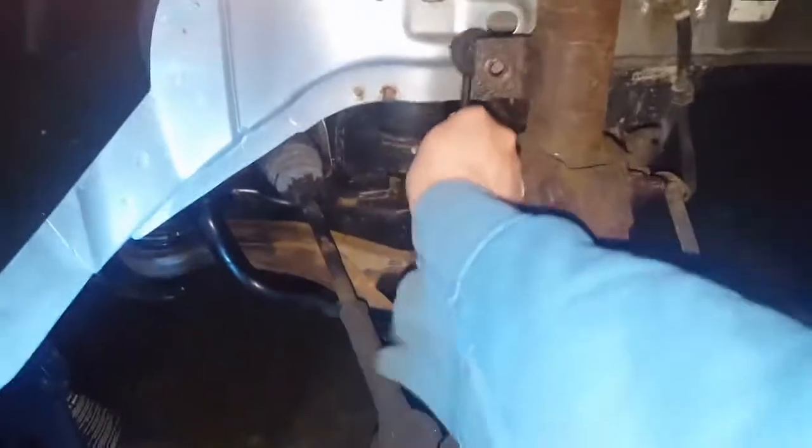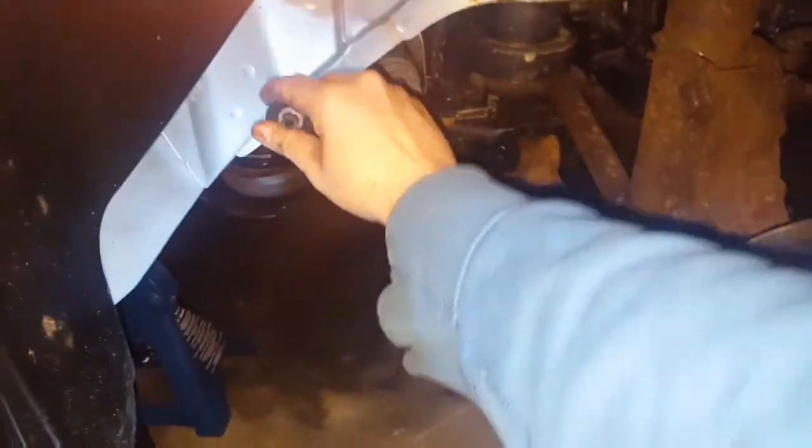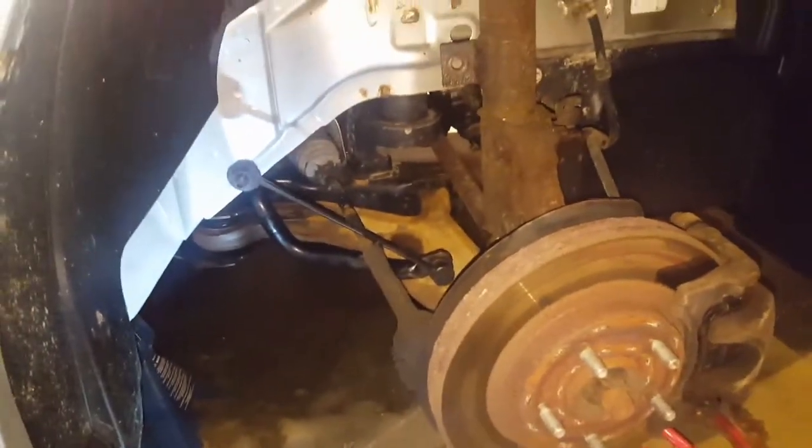Got it off clean on the first try. We can push that out of the way and inspect these while we're at it — there's a little play in those. If it was in the budget I'd change those out, but I'm a little broke right now after spending money on these coilovers.